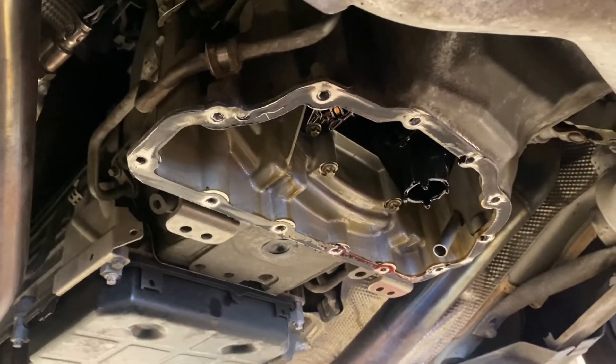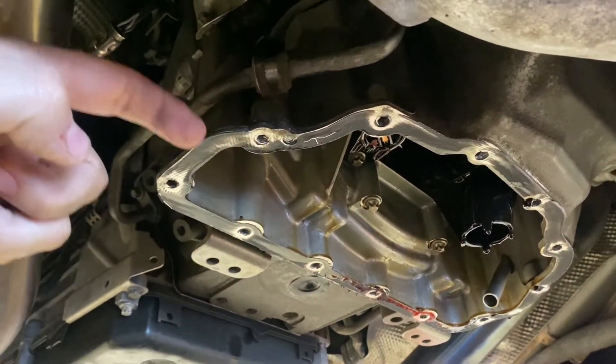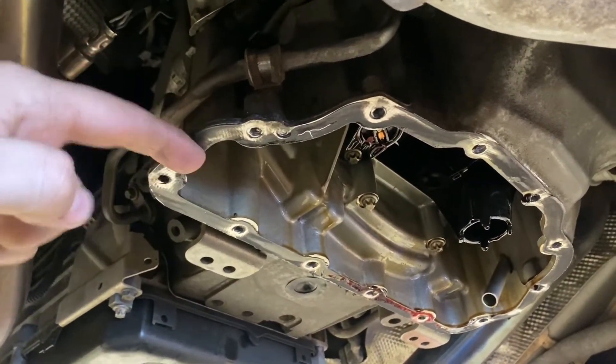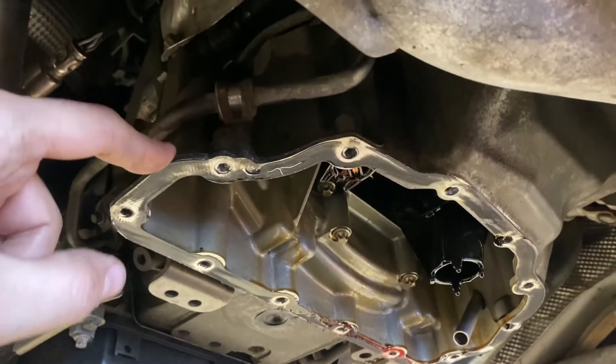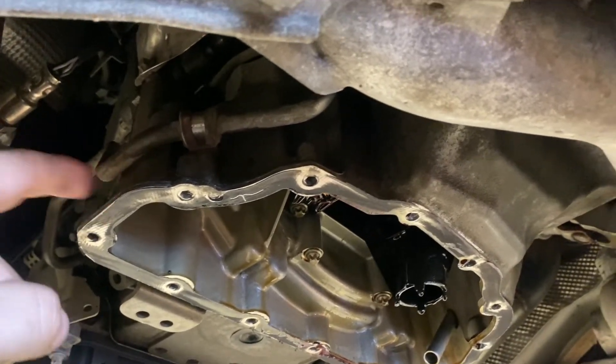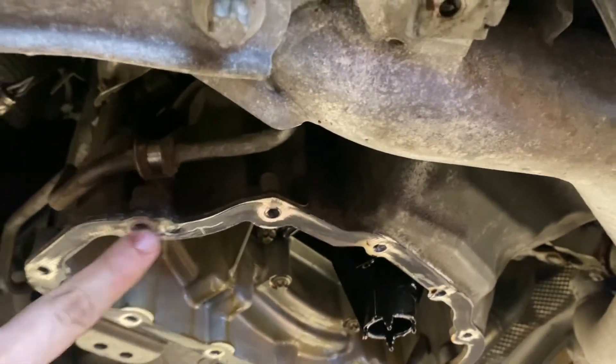I did get the lower oil pan off, and I wish I would have had a video showing how to do it. The one thing you do not want to do is put a pry bar between these surfaces. The oil pan is stamped steel and this is aluminum — the worst thing that can happen is messing up the surface and then making sure it doesn't seal correctly, and also bending the oil pan.